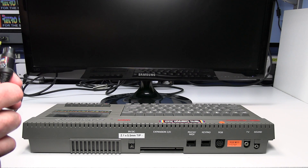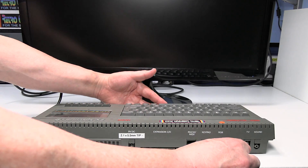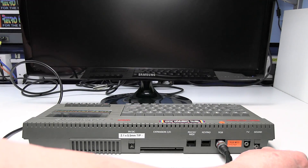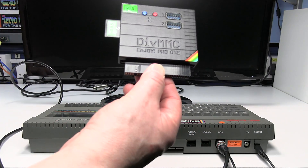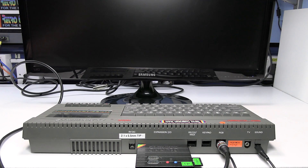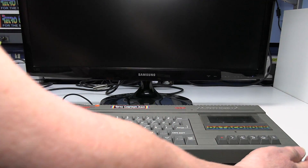Make sure the computer and the TV are switched off. Connect the DIN plug end of the SCART lead into the IGB input on the computer. Connect the short sound lead to the sound output on the computer. I'm also going to connect this ENJOY PRO 1 interface just so I can load games more quickly. Then connect the power and then hopefully it will get a picture.